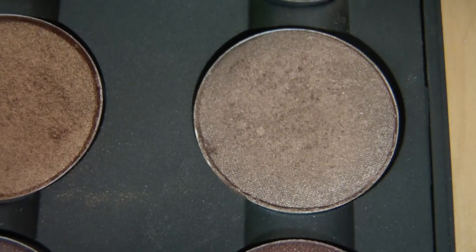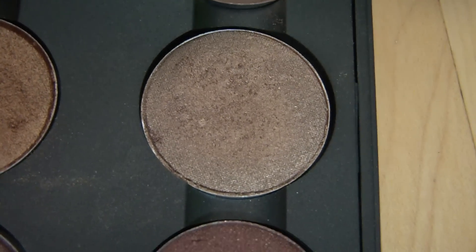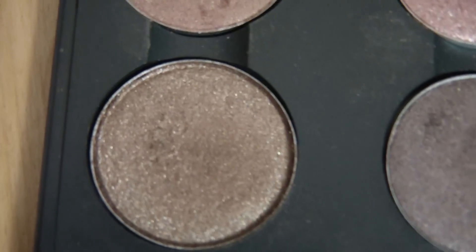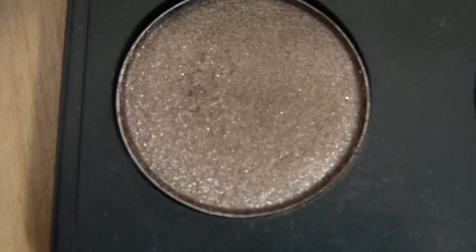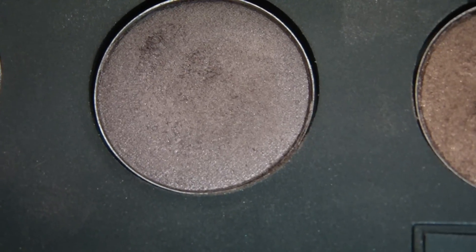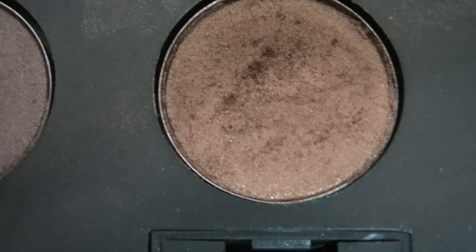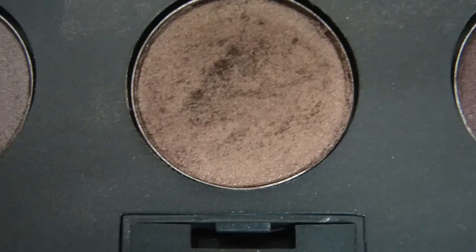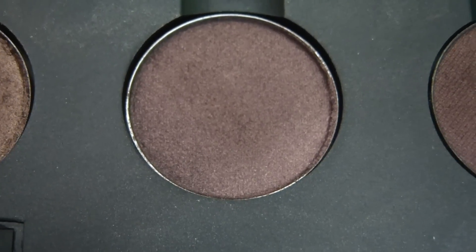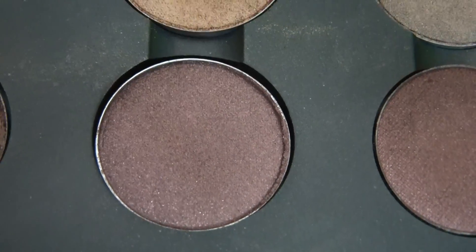Here's Wood Winked which looks completely different swatched, but that's definitely one of my all-time favorites — it's great for the crease or as an all-over lid color. Here is Tempting, another color I really like — it's just a very true brown neutral with shimmer. Here is Satin Taupe which is kind of a purpley brown, really flattering for brown eyes, especially as a crease color. Here is Bronze, another favorite crease color — super shimmery and super pretty. I feel like it's not talked about enough. Here is Twinks, another purpley brown I really like for the crease.